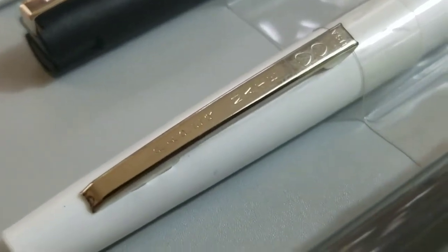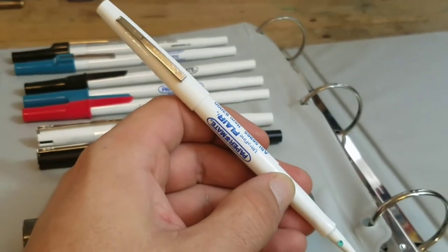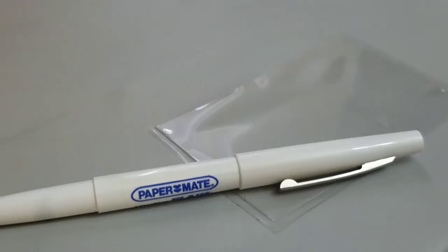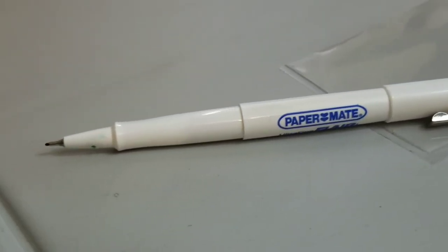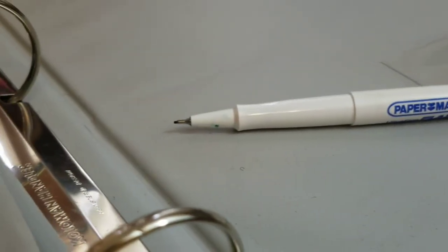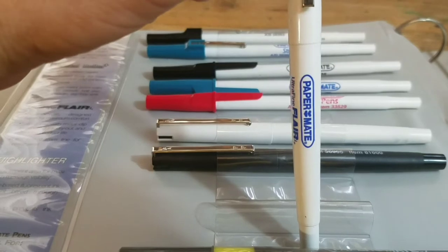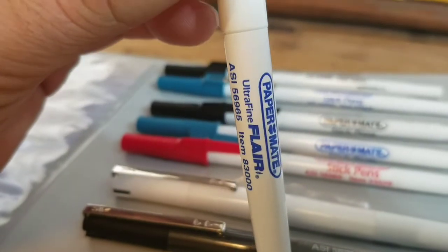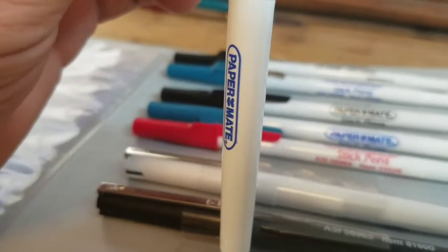Up next, the Ultrafine Flair — the pen you need for detail work. It has an ergonomically designed barrel for maximum comfort, and a snap-fit cap with a metal clip for reduced ink dry-out and extended product life. The ultrafine 0.3-millimeter line is perfect for precise work. I am also a fan of the Papermate Ultrafine Flair — great pen, writes perfectly. Highly recommended.